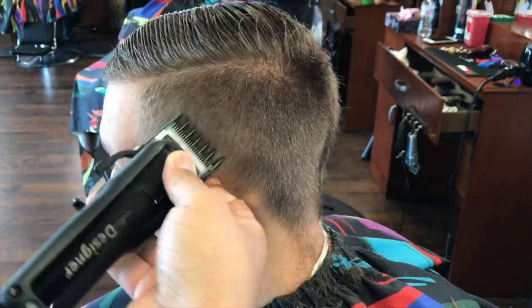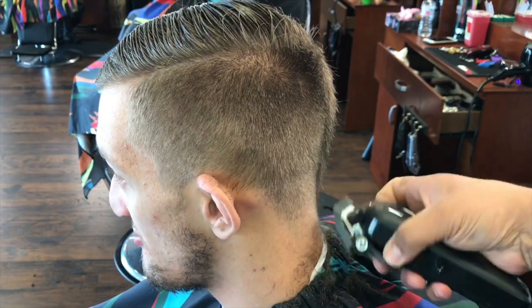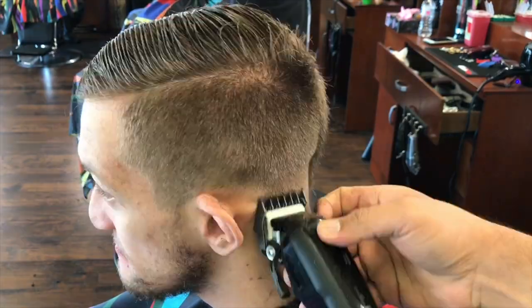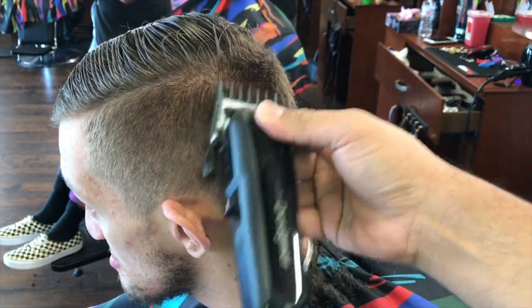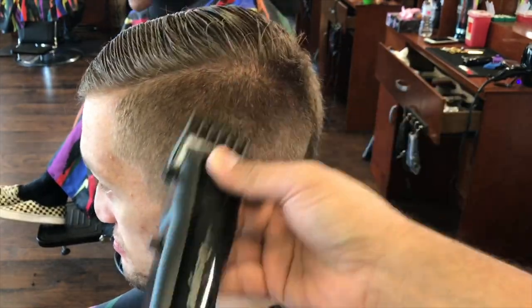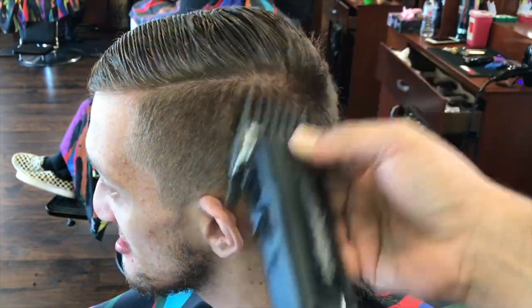People come into your barbershop, especially if you're charging higher-end prices, they come in to get the unique experience, unique haircut. Sometimes they want some sort of blend look, but they don't want to go bald - they don't want a bald fade. A lot of times I work either on one side, then the back, then the other side, but here for the purpose of the video, I'm going to do one side at a time.